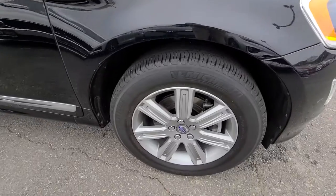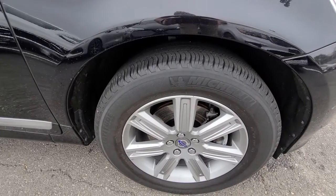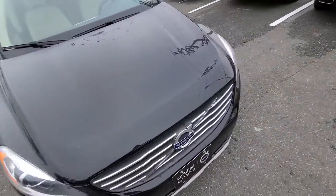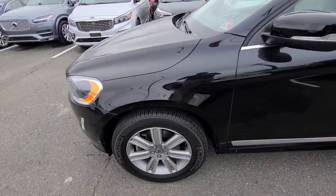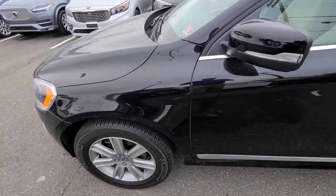Let's see how the wheels look. The wheels actually look very good. There's a little bit of curb rash from rubbing up against the curb. Let's take a thorough walk around the vehicle. No curb rash on that wheel — the car looks good.